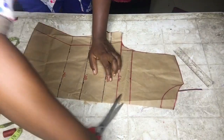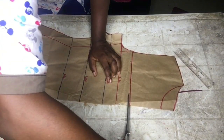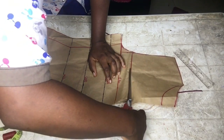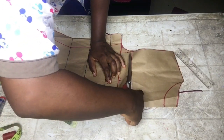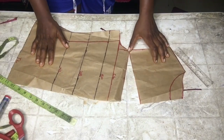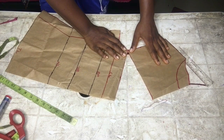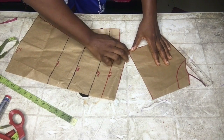Next, we cut out this part — but do not cut it out entirely. The method I'm using is the slash and spread method, so we just leave a little bit of material there, as you can see.